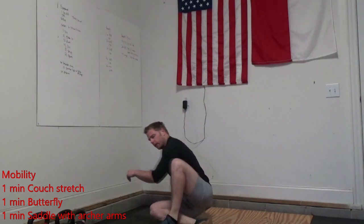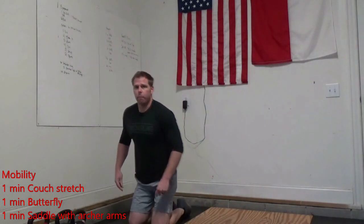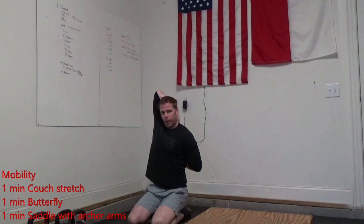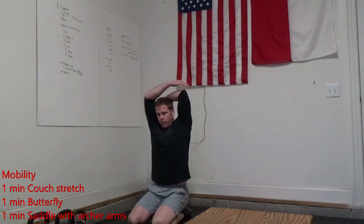Then finally we're going to get into saddle for one minute. On that saddle, I'm sitting back on my heels. If you're super flexible, you'll be able to lean back a little bit further. We want to make sure we're getting the archer arm — take that right arm, put it behind your head, left arm goes behind, and pull your hands together. If you can't reach, take that arm and pull it down. We'll hold that for 30 seconds, switch sides, hold for 30 seconds.